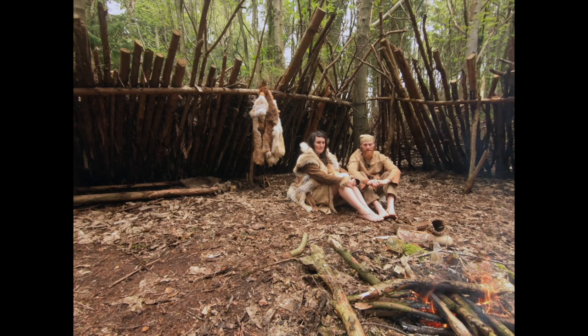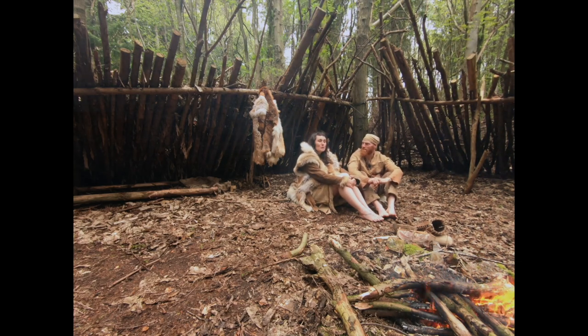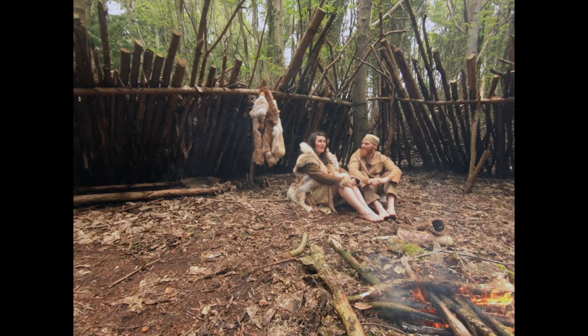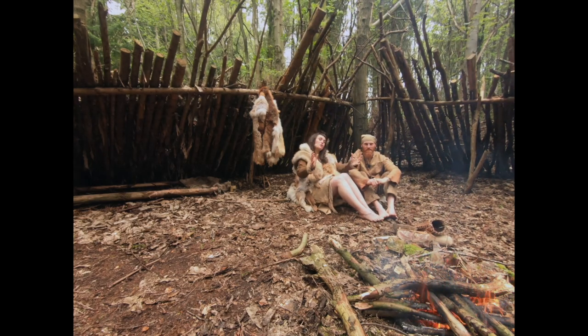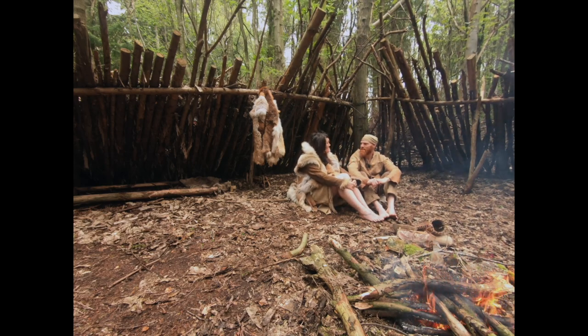We're going to cook one piece of fish straight on the fire on a plank, just using the delicious flavours of the fish. The second fish we're going to cook right over the top of the fire, kind of like a spit. And I thought we could go have a little wander in the woods and see if there's anything we could use to stuff the fish with.